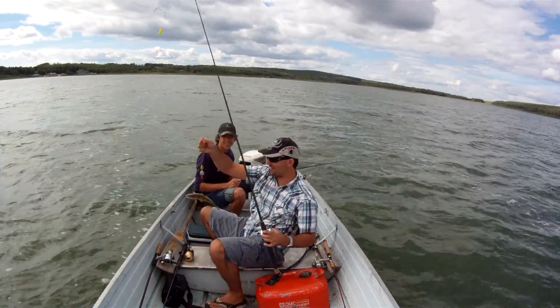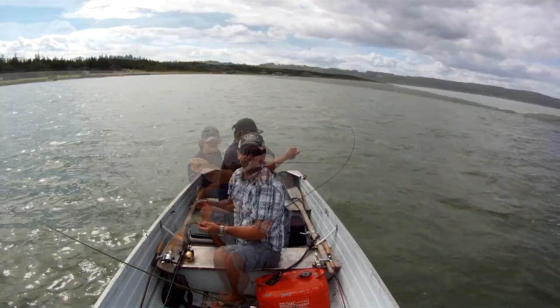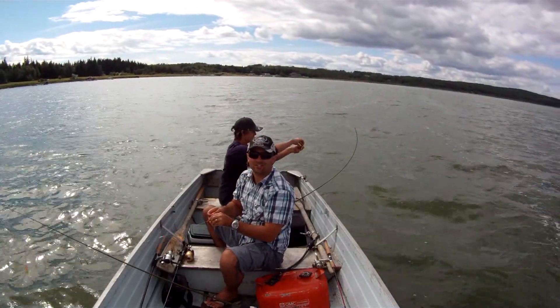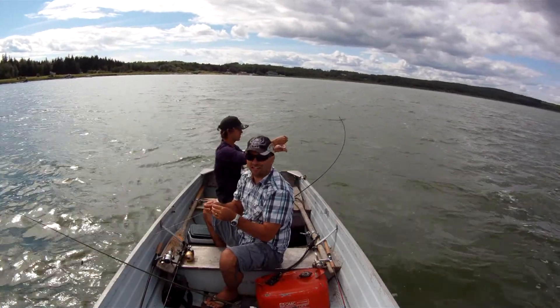I hooked him on the front, then he got hooked on the side — snagged this perch. So this method works great for locating perch, as you just saw. We were just drifting along and all of a sudden started getting a bunch of bites. I think we located a good school.